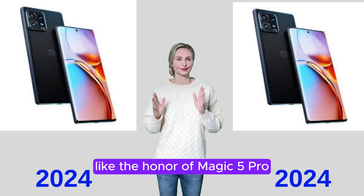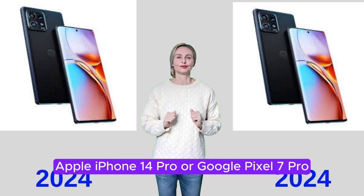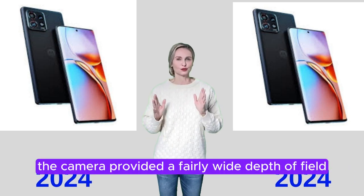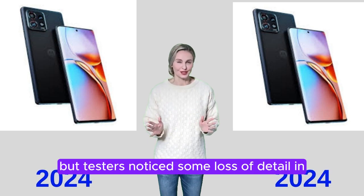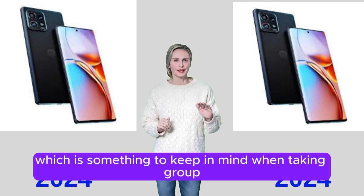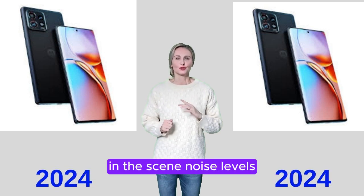This shutter lag doesn't happen on the best phones in class, like the Honor Magic 5 Pro, Apple iPhone 14 Pro, or Google Pixel 7 Pro, all of which take photos almost instantly. The camera provided a fairly wide depth of field, but testers noticed some loss of detail in the background — something to keep in mind when taking group photos with people at different distances in the scene.